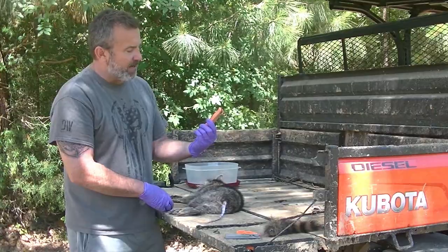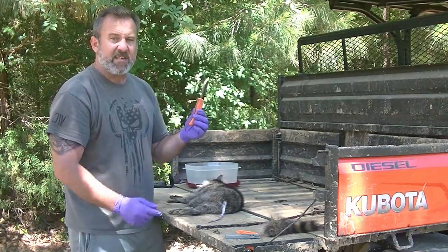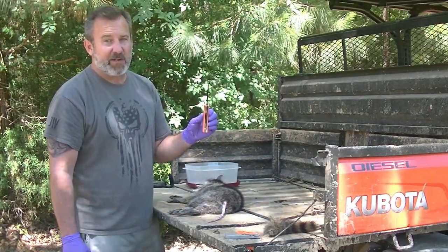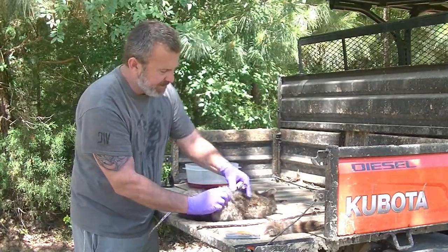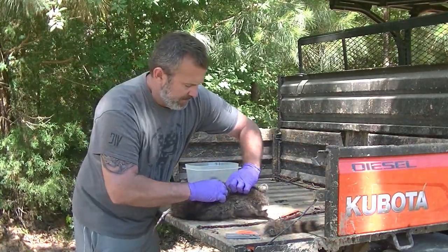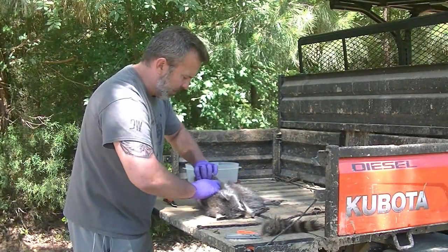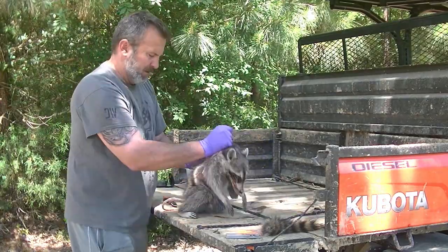To make this job real easy I'm gonna use my Outdoor Edge Razor Pro. This three-and-a-half inch razor knife is amazingly sharp with replaceable blades — I use this for all my deer processing and it should make really quick work of this raccoon. I'm just gonna grab the skin on the back here, make a little slice into the skin, not getting down to the meat. Once I've got under the skin I've just got to start cutting around, and once I'm all the way around I should just be able to pull it off.